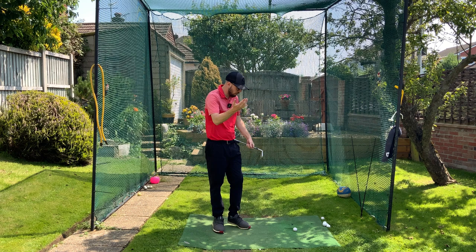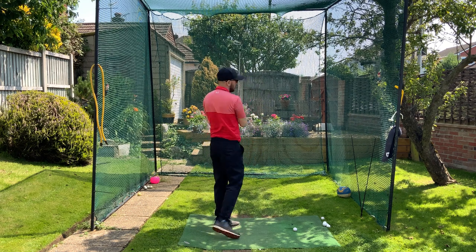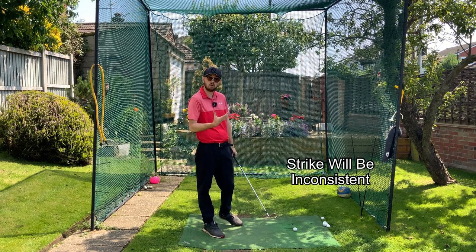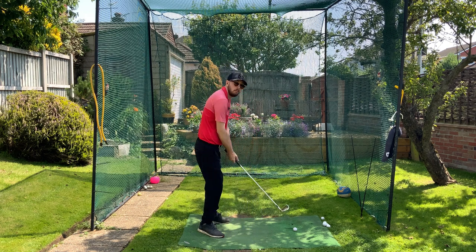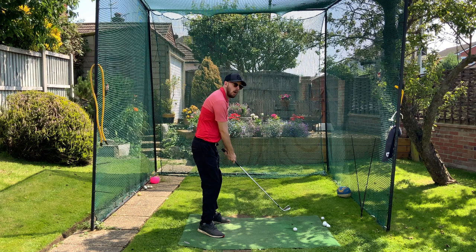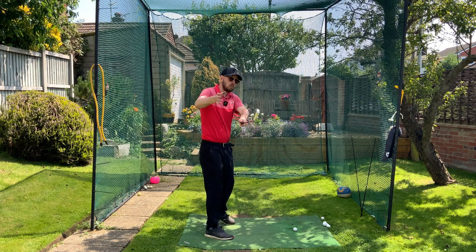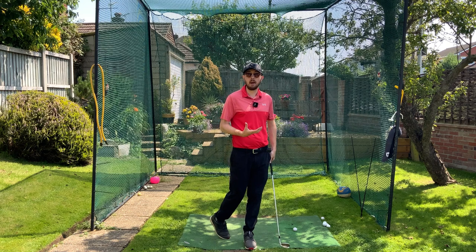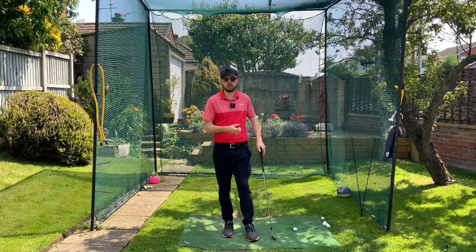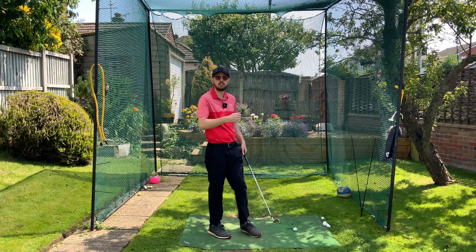If we're cutting across that golf ball, we're generally not going to have too much control over our strike location — very inconsistent strikes, not going to be ideal. And of course, when our arms disconnect away from our body, they're also disconnecting away and moving against how we're pivoting our body. When we're swinging with a disconnected arm swing, we're generally only recruiting the power of our arms. We're not using the bigger muscles, not transferring force through the ground. The kinetic chain is really being broken, so we're not going to be hitting the ball as far as we should be.